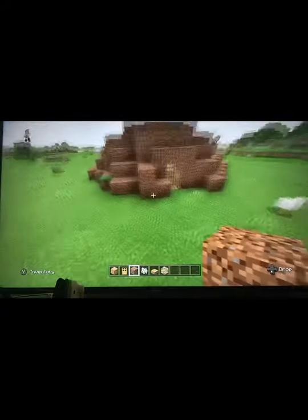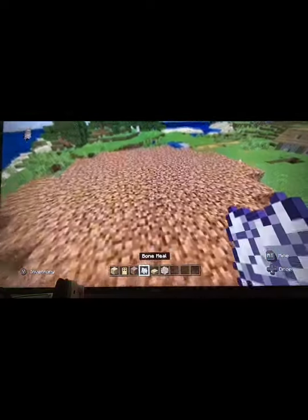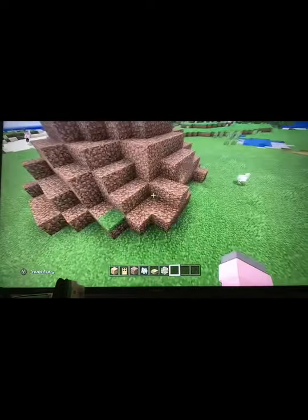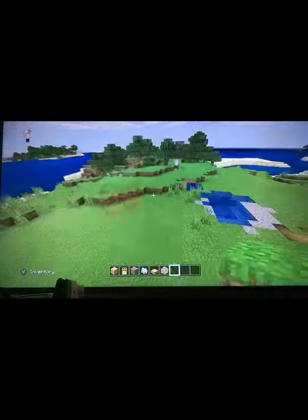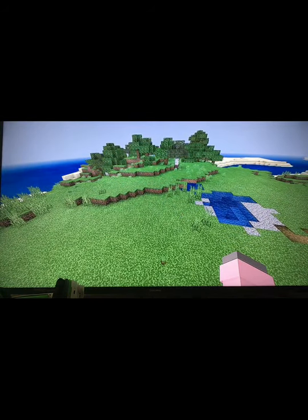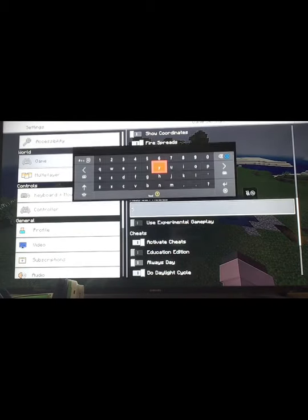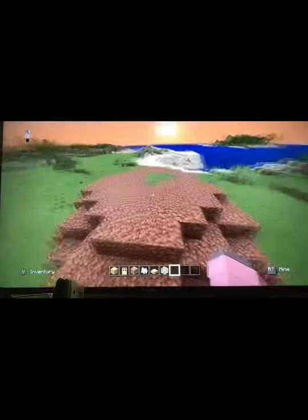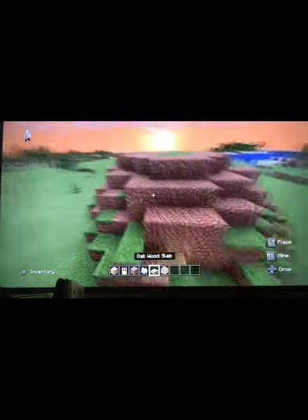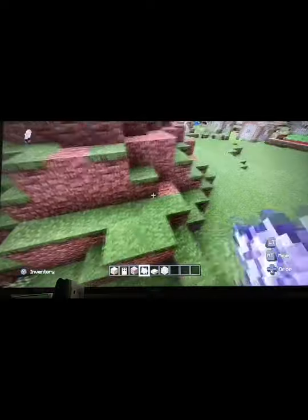Once it's looking natural, on the top — you have to wait till the grass grows over it. I will speed up the process of that. Once it's growing, you just bone meal it — try and bone meal it everywhere so it looks natural.